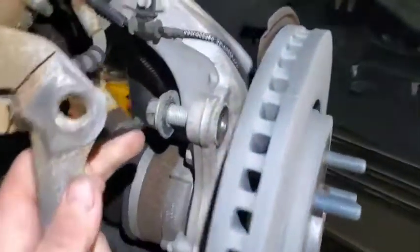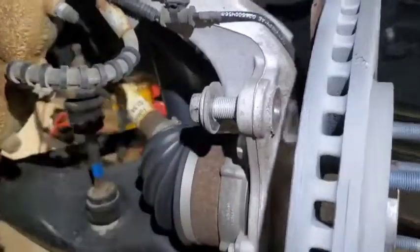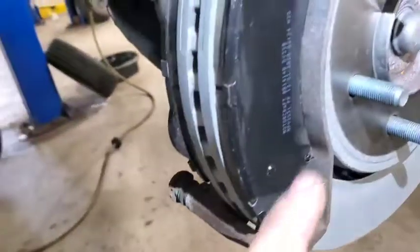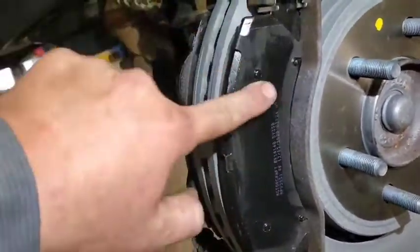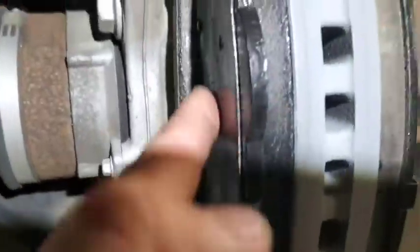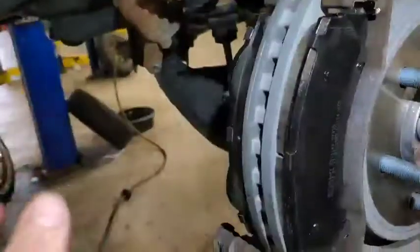Now I'll put a dab of Loctite on the caliper bracket bolts — red is factory spec but blue is sufficient. I've got everything mounted back up with Loctite on the mounting bolts. The brake pads go in with the rounded side facing out — the side without the humps goes on the outside. I put a light film of brake caliper grease on all the slide points and on the back of the pads, because even with anti-rattle pads sometimes they still squeak. It's just best practice.